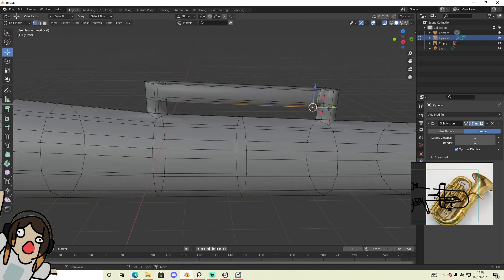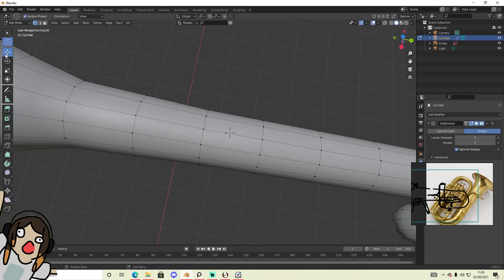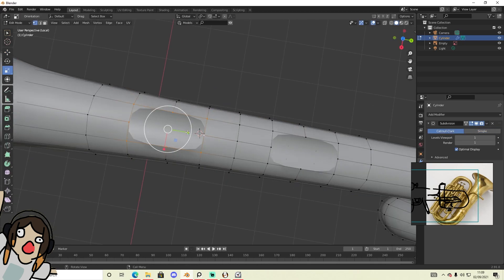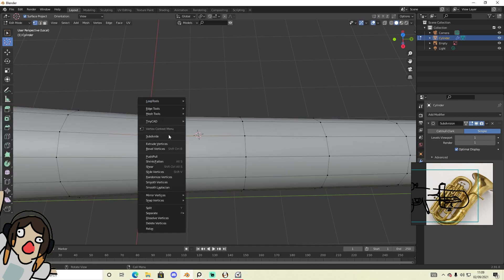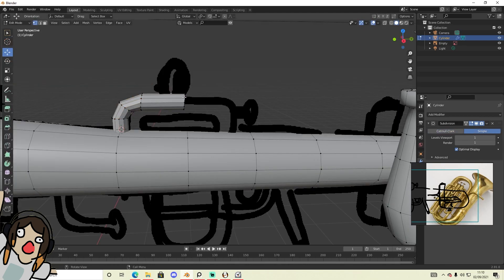So yeah, this is me trying to do the tube. At first I was gonna try to do it all in one mesh, and then I decided yeah, that's not gonna happen. So I tried doing it this way, but in the end I just got a cylinder and then modelled it from there.